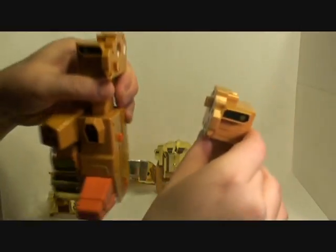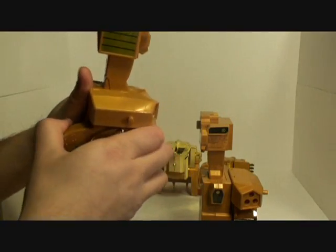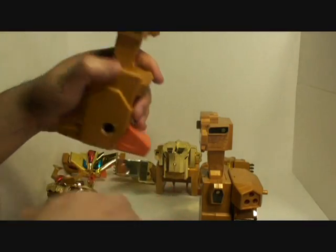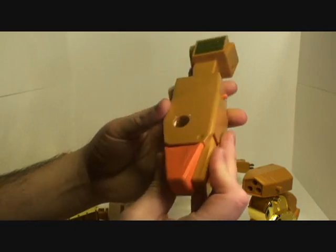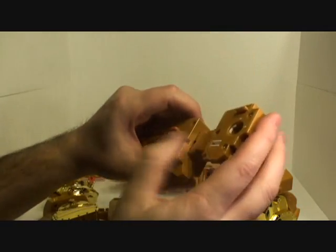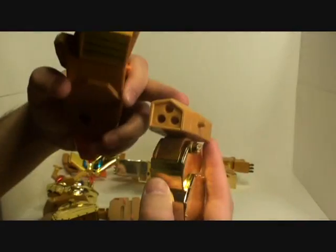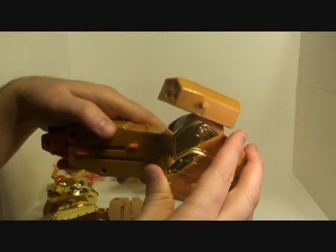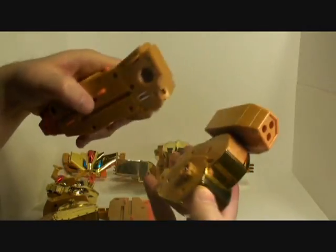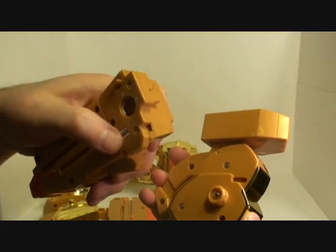Now pull his legs apart, then we're going to get these parts off. We're going to fold his feet together, push that together. You can actually leave that on top. And now there's a groove here — it's going to peg in right there.